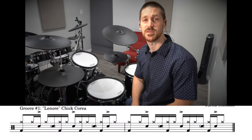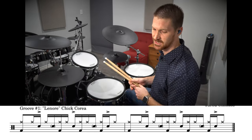Hey guys, welcome to another video. In this lesson, I'm going to teach you how to play five killer Steve Gadd drum grooves. The first groove is from the song Lenore by Chick Corea. Check it out, it sounds like this.